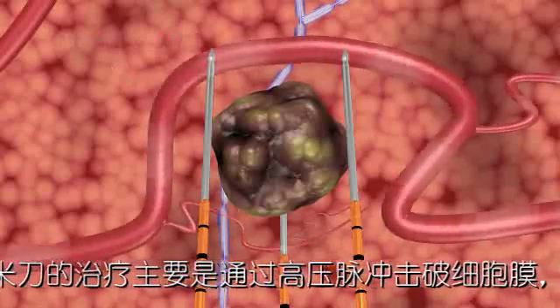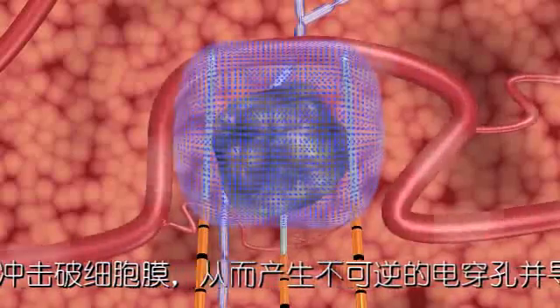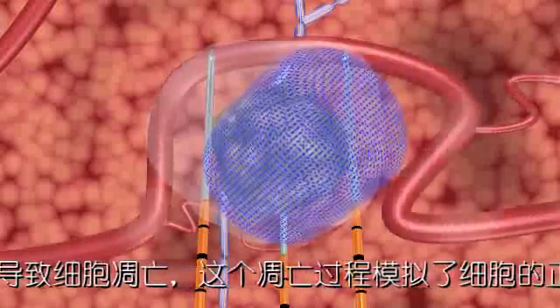During treatment, the NanoKnife IRE system's unique action opens permanent nano-sized pores in the cell membrane, causing irreversible damage which induces a cell death that mimics natural cell death.